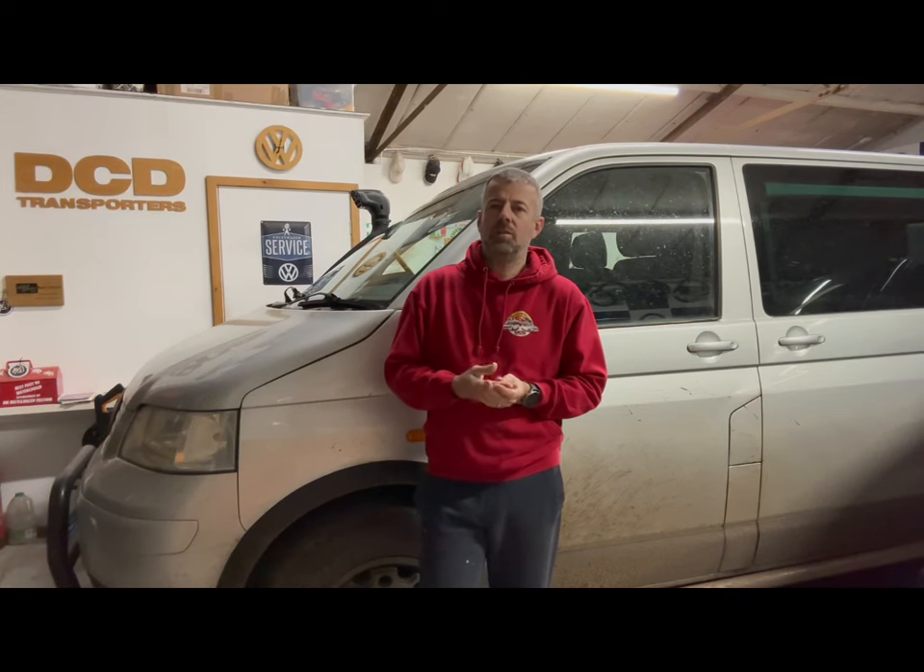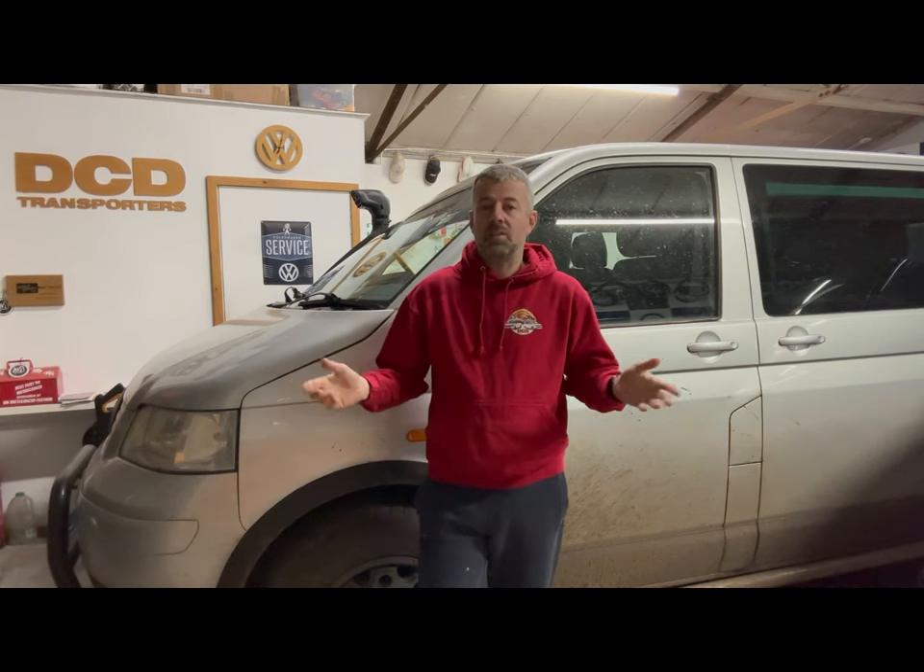Hello and welcome to another video from DCTransporters. I'm Darren, and thanks for joining me today. The swamper behind me is what I want to talk about and my love-hate relationship with it, if I'm honest. They've become very popular over the years, particularly the last couple of years. Swampers have become a whole little subculture within the transporter scene — very popular and you could argue quite cool. Today I'm going to chat about why I'm not sure if we should have built one, and whether I actually like it or not. Hang around and you'll hear my views on why I think it might have been a mistake.